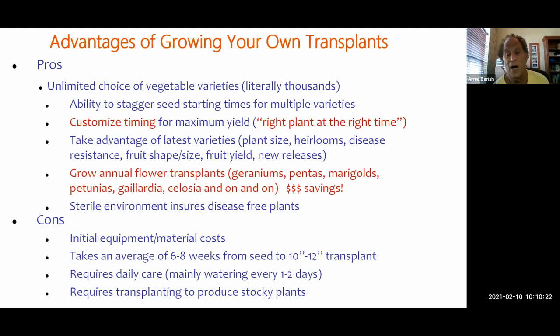There's a tremendous amount of research in hybridization — that's an old technique, not to be confused with genetic modification, not GMO. This is just traditional cross-pollination. Probably the biggest advantage is you can grow all your annual flowers. Here in Florida that means geraniums, pentas, marigolds, petunias, gaillardia, celosia, and on and on. This can actually be money-saving because buying flower transplants gets expensive.